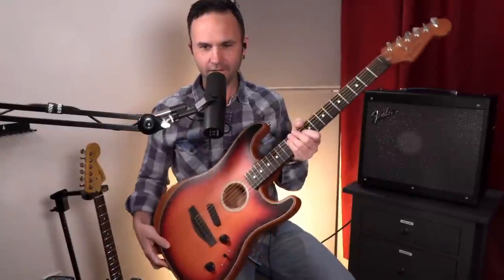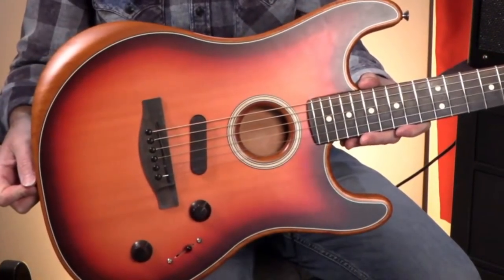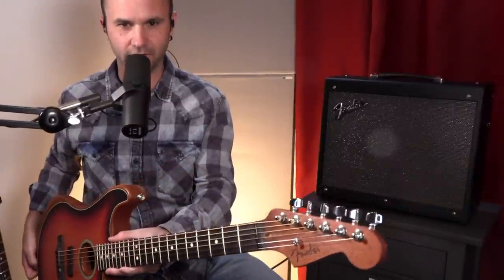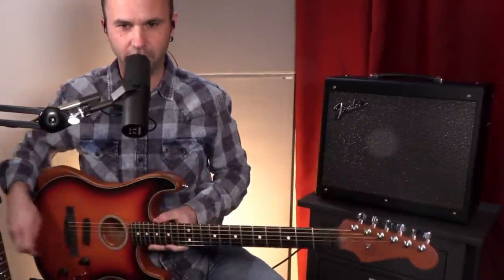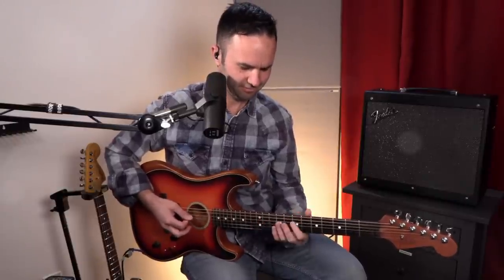Dylan, what are you playing for us today? I think you're going to hold up the acoustic end of the bargain, right? I'm bringing up the acoustic end here. This is the Acoustasonic Three-Tone Sunburst, and it's the Strat Acoustasonic. You know how you know? Because of the headstock — it's got the bulbous. Let's hear this.